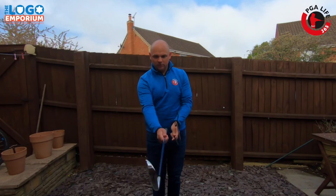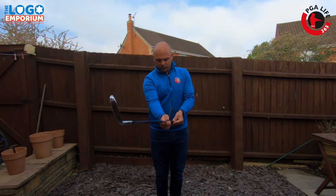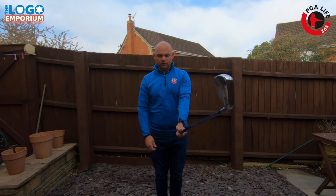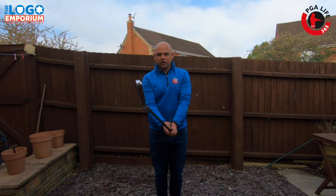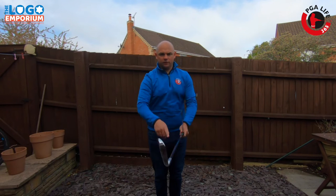From the front-on camera, we're going to keep the club head square, run the coat hanger down the left hand side of the grip, and we want the hook of the coat hanger to be just over the end of the grip. Then take your grip with your left hand and put your right hand on. Now it feels a bit fiddly, but you've now got this square to the front edge.